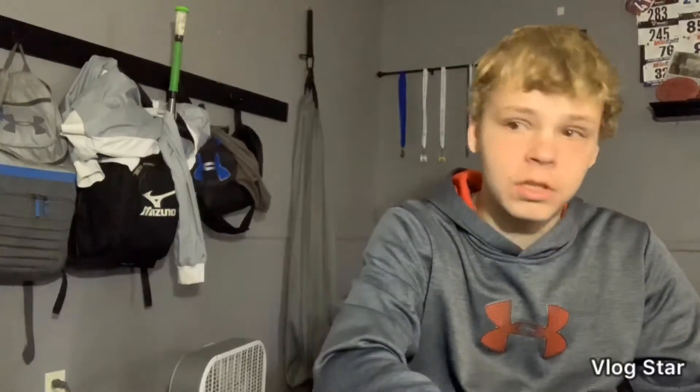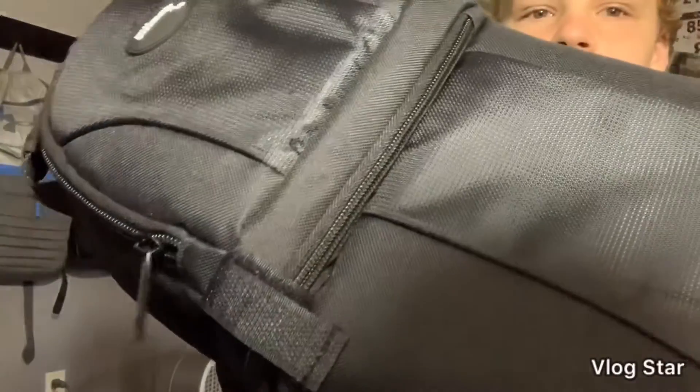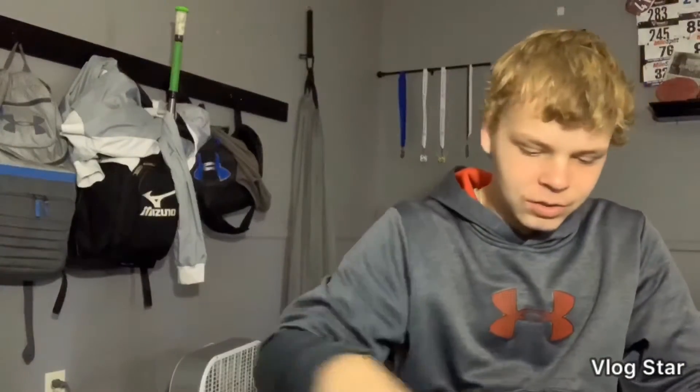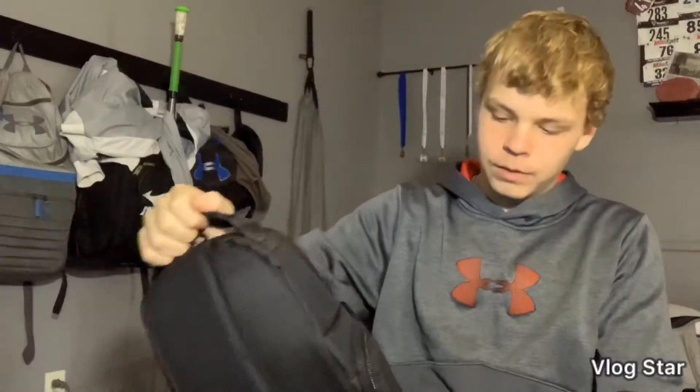So the drone comes with this fancy backpack — it's not too fancy, but it's got some good stitching to it, I won't lie about that. Look at that high quality. It's like a one-strap backpack that just goes over your shoulder.